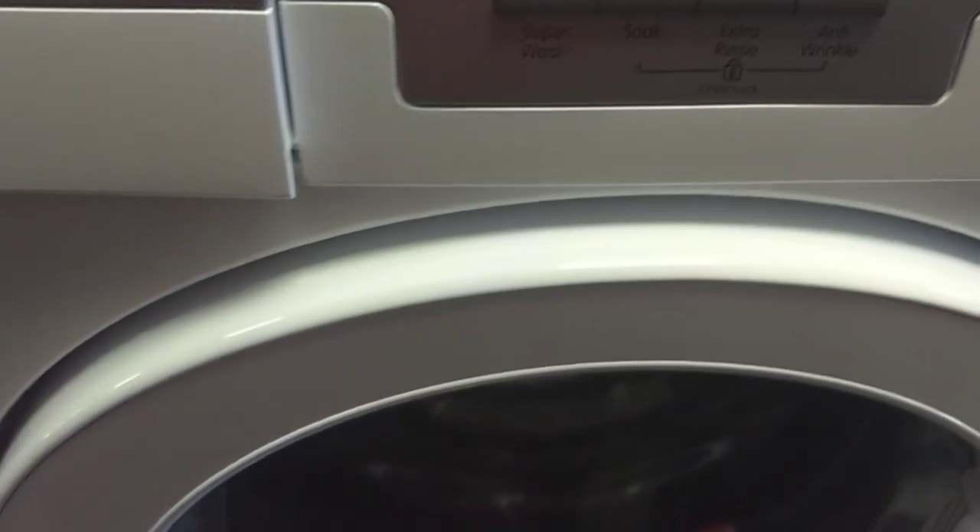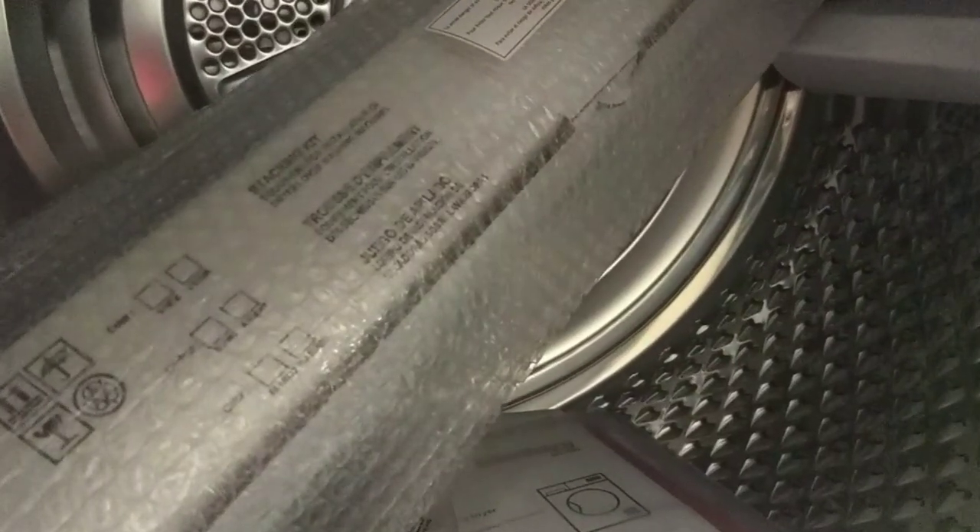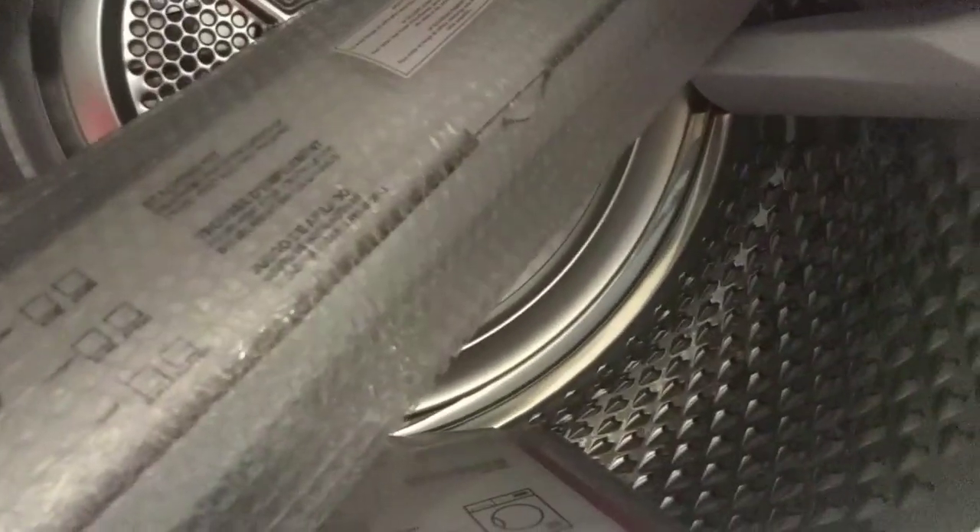Look up here, hold on. Here's the... It could be by GE Blomberg. Here it is, this is the washer right here. It's a small one. It's a dryer. Looks like a four cubic.